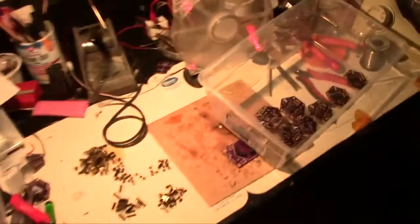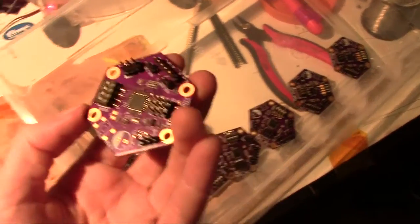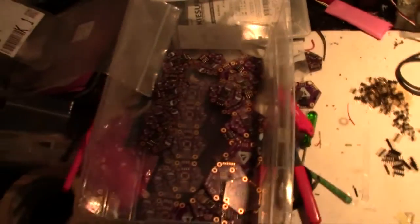I'm here at the soldering station making baby brains. These are the hex brains. We have to make another 60 of these — I've got about 10 done so far and a whole bunch more left to go.